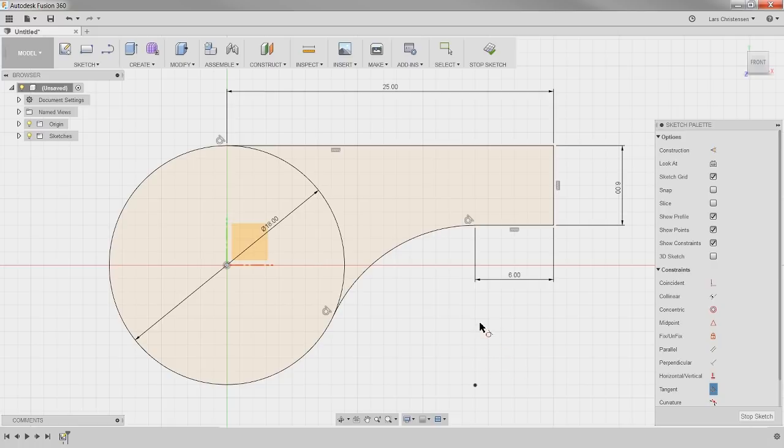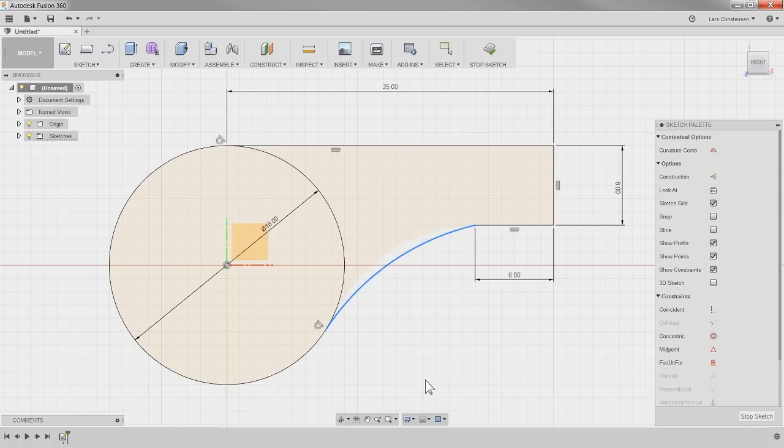If you hit Escape, I'm back to the select cursor. You'll see the tangency is fully defining my circle. If you wanted to control this with an arc dimension, you can always click on one of these constraints and hit the Delete key on your keyboard to remove it. That will let you do some things to this — adjust as needed.